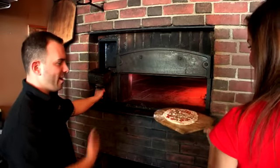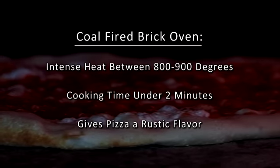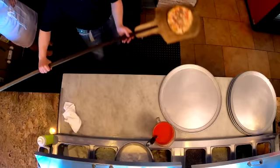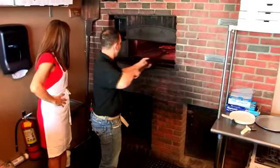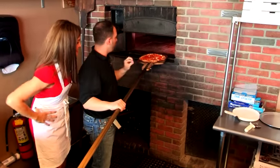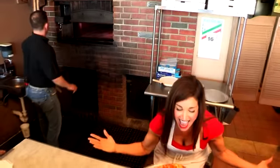All right, Allie, do the honors. Beautiful. So we're going to put that in there. I'm going to throw my pie in there as well. It's going to be great, Allie — don't worry, that's fine. It doesn't look like yours. And here we go. Look at that. As you can see, the fresh mozzarella is boiling with the olive oil mixed to the sauce. And here we are — I'm in pizza heaven.